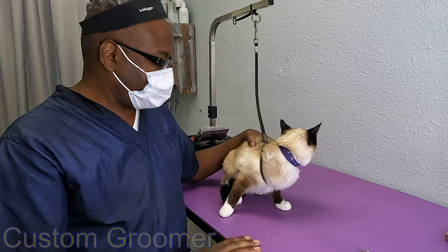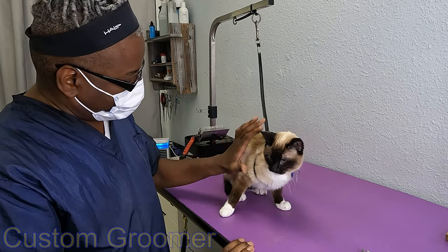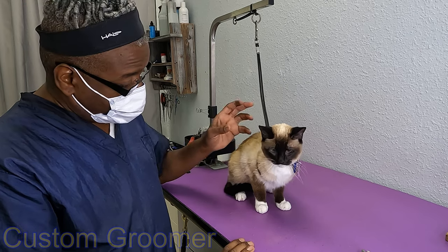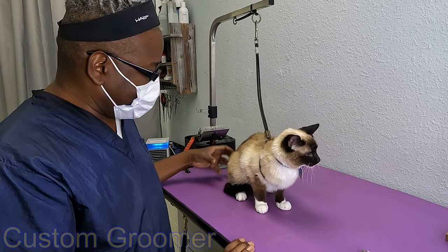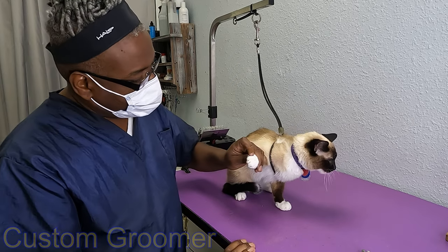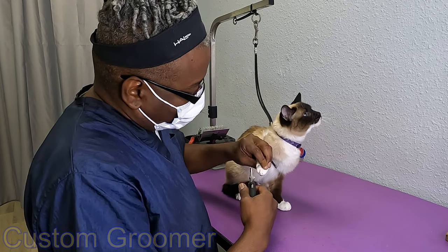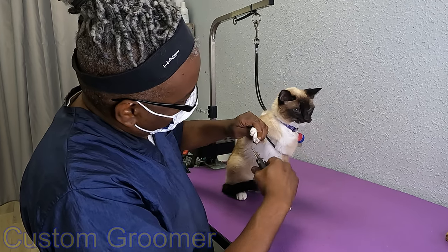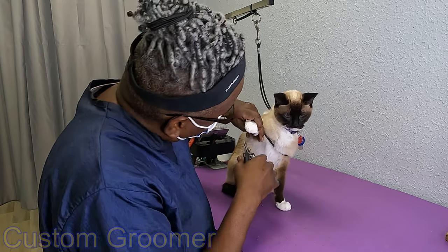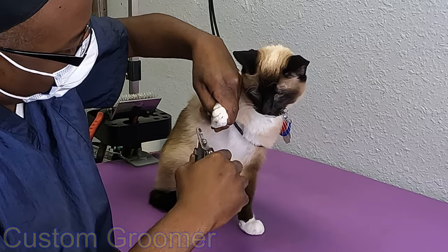This is Dusty Rose, a Siamese cat. Dusty's getting a reverse seven all over, or number ten, with a fox head and a lion tail. We're going to take care of these pesky nails while we're at it — in fact, that's the first thing we're going to relieve Dusty Rose of: these pesky nails. I know he can't wait to get rid of them.